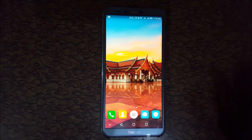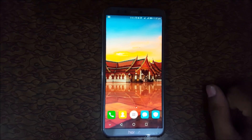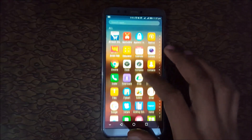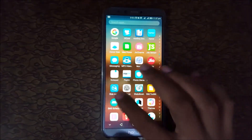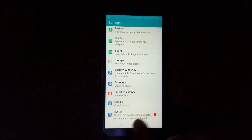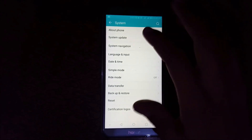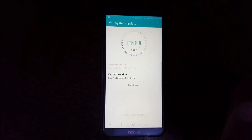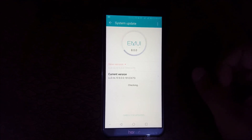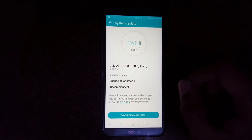Hey guys, welcome to my channel. In this video I'm going to show you the new software update of the Honor 9 Lite smartphone. To update it, first go to the app drawer, then click on Settings. Now in Settings, tap on System — a pop-up will show you that a system update is available. Click on it; it is checking and a new version is available.